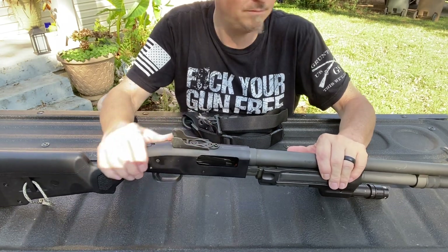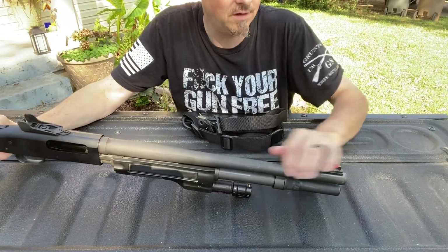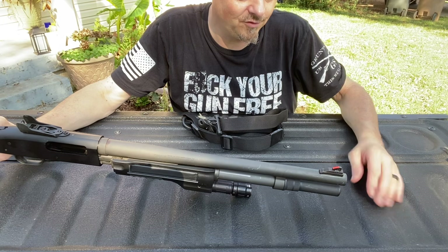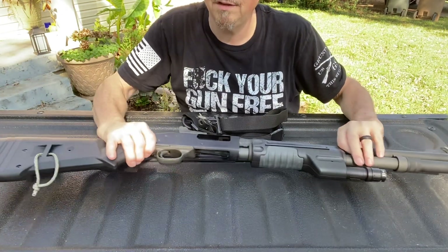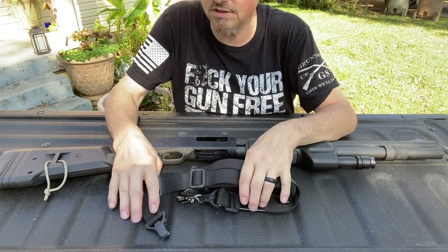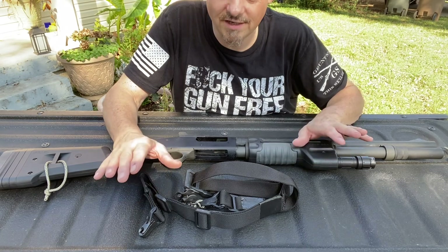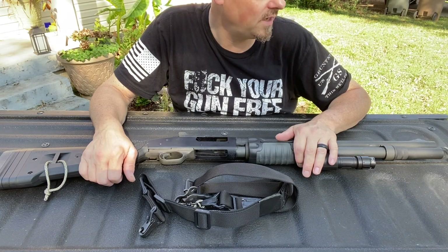I put the Mossberg ghost ring sights on it, and I used JB Weld. I've put probably 300 rounds through it with the JB Weld and it's never given me any issues. This is just a simple Magpul sling. I do like Magpul gear — they make great stuff. Except for their Glock magazines, they suck. But everything else I've ever bought from them has worked great.